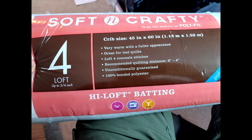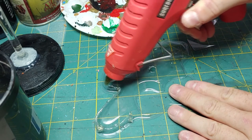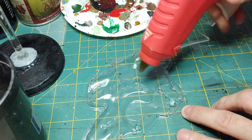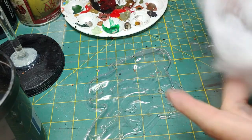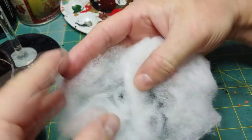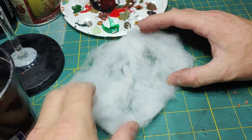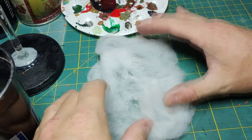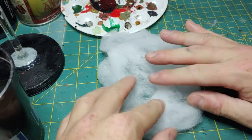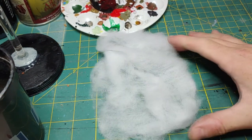I'm going to be using soft and crafty polyfill for the next step. I have a piece of hard plastic packaging for support, and I'll take some hot glue and run it across the surface — make sure the glue is good and hot because we'll need a few seconds to work with it. Then I'll take the batting and start putting it down. Be careful, the glue is still hot. The batting will be pressed down a bit, so you may want to pick it out a little — remember, we want to mimic clouds.